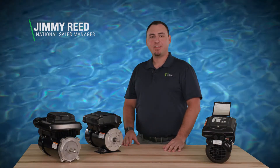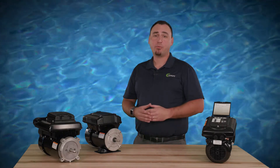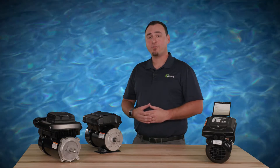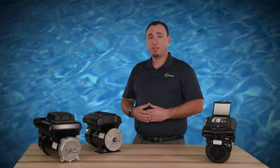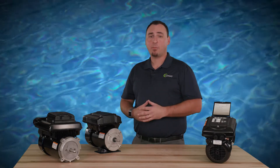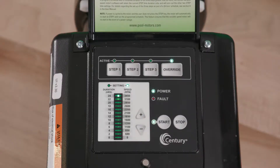Jimmy Reid here with Regal. vgreen motors are equipped with an override feature which can be engaged to temporarily run at higher or lower speeds, ranging between 600 and 3450 RPM. The default setting for this override feature will operate for two hours at 3450 RPM, but can be customized to meet the needs of the pool.